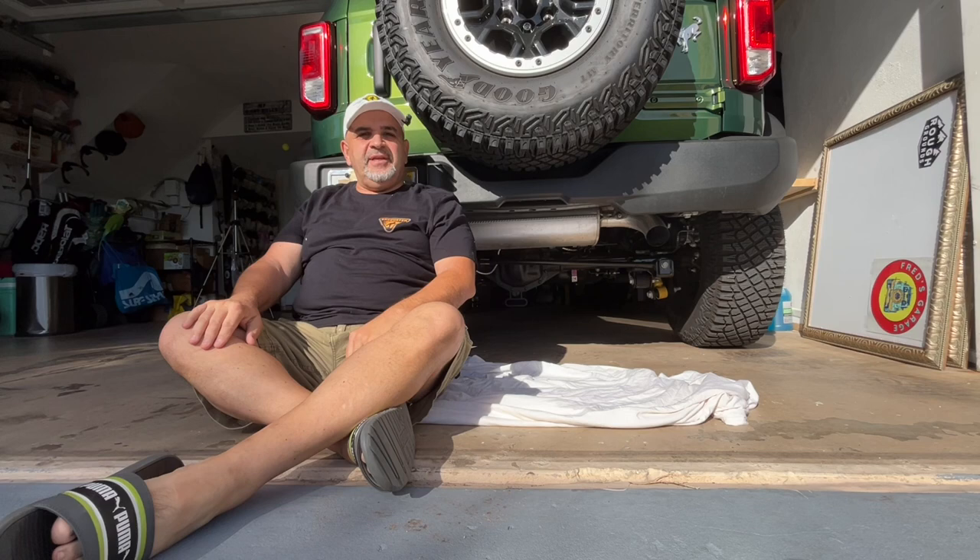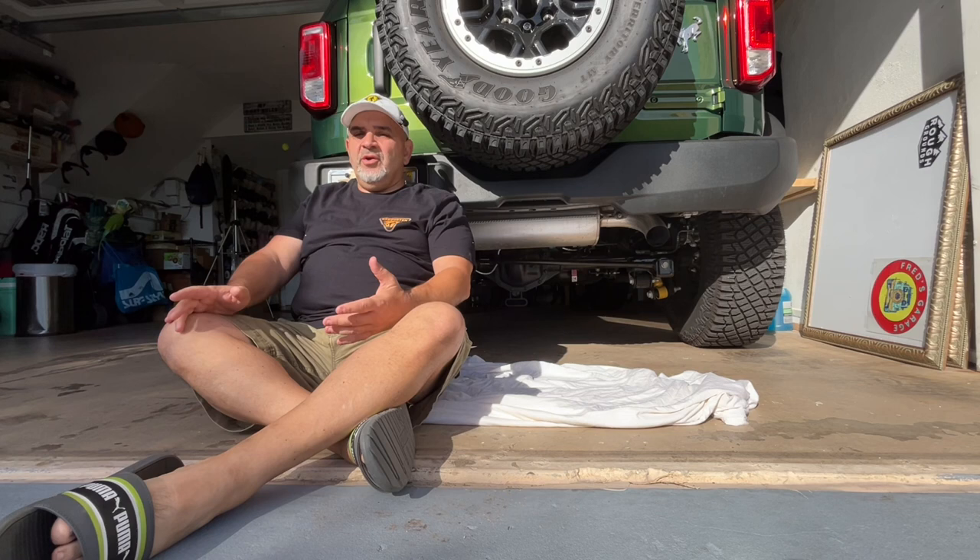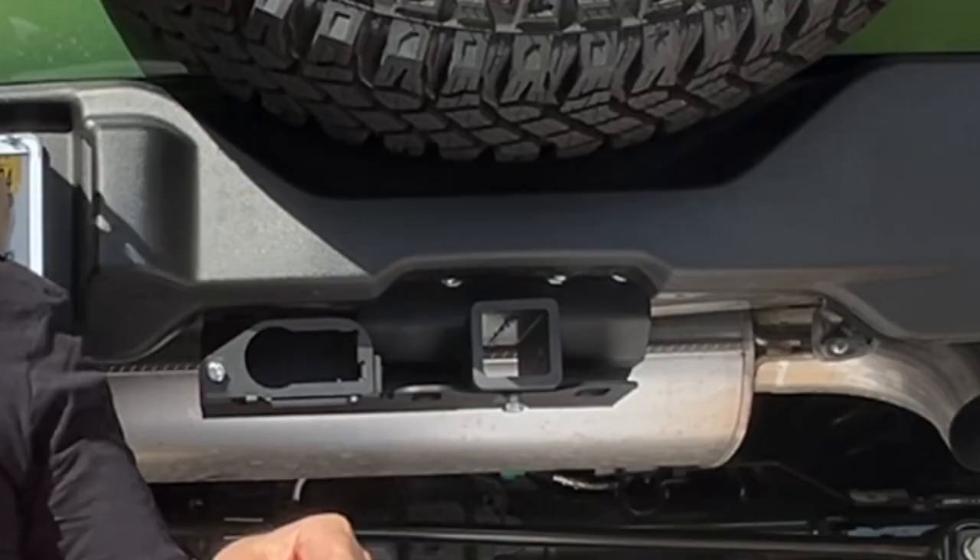What a beautiful day. Should we go to the beach, go for a ride, go for a walk? Nah — what about we put in a trailer hitch? If you want to see how easy and inexpensive it is to put a trailer hitch on your Ford Bronco, stick around and I'll show you how it's done.